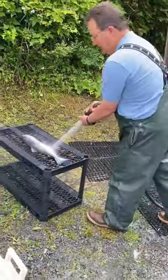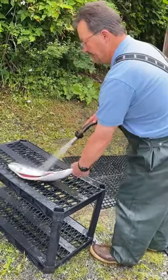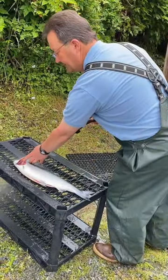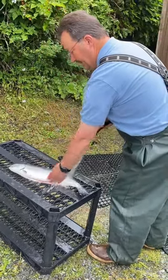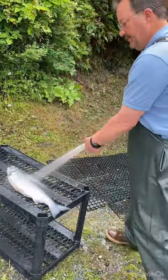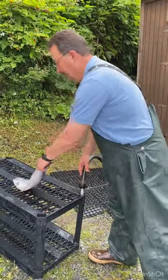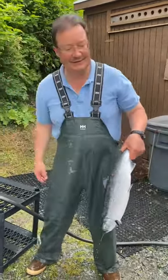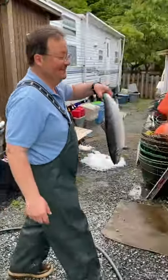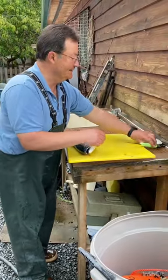You might notice on my salmon I've still got the gills in the head. A lot of people, when they're cleaning their salmon, take the gills out. Mine are still in there, and I have a reason — all my carcasses don't go to waste. I do not throw them away. They go into my bait freezer and become everything from halibut bait to shrimp bait to crab bait. The gills in there are full of blood, which gives my bait even more attractiveness to crabs and things like that.